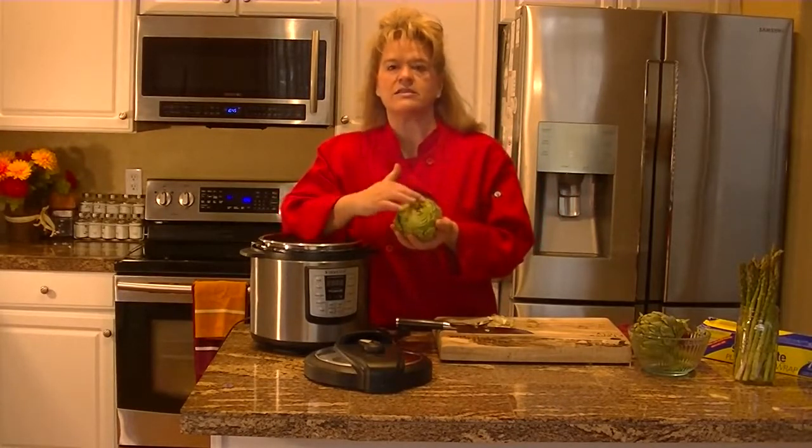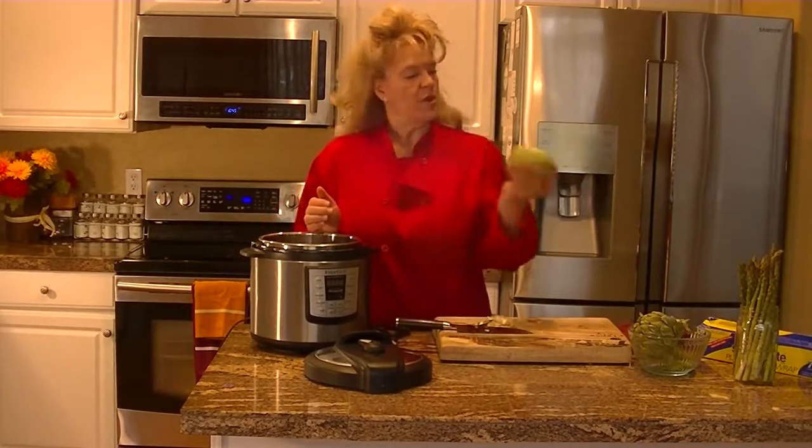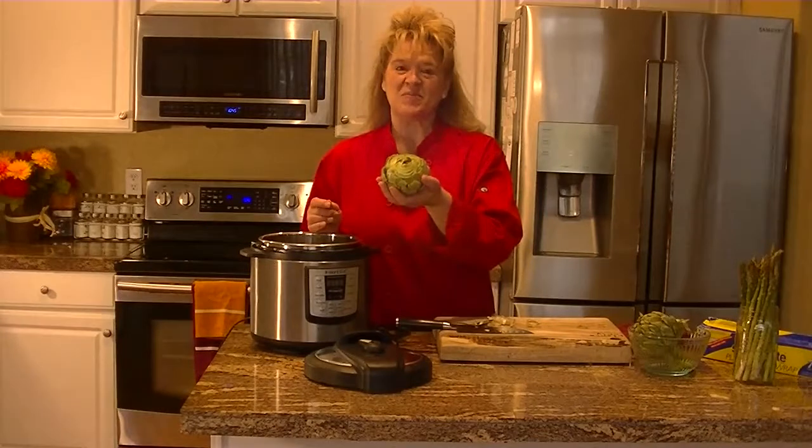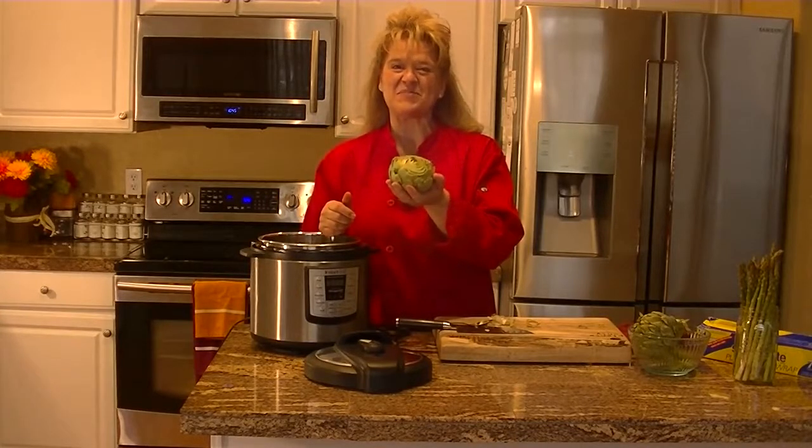Then you can stuff it with quinoa, brown rice, all kinds of really good things. Put it in your steamer or microwave and you're ready to go. I hope you enjoyed this tip — we'll talk to you soon, see you at the next tip and trick. Have a great day, bye-bye!